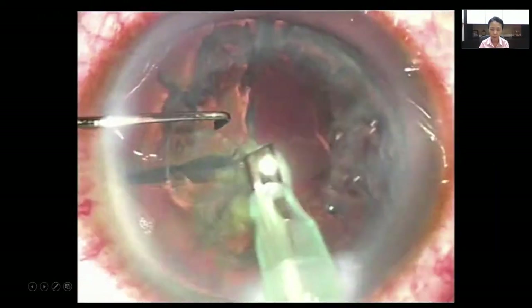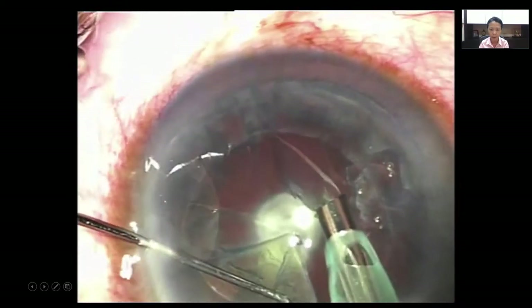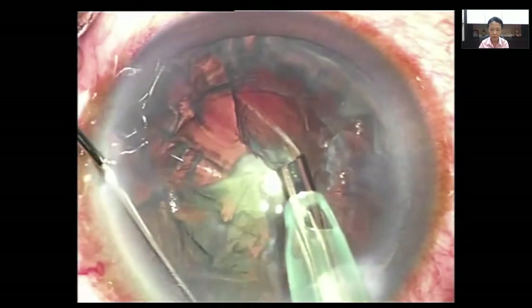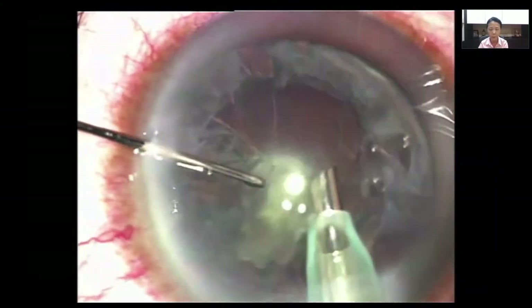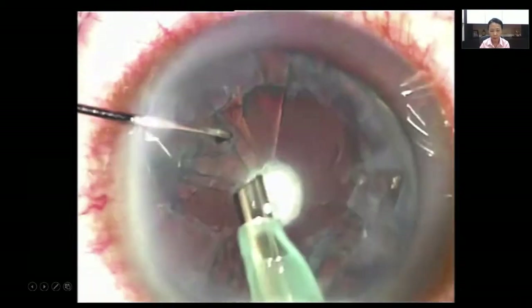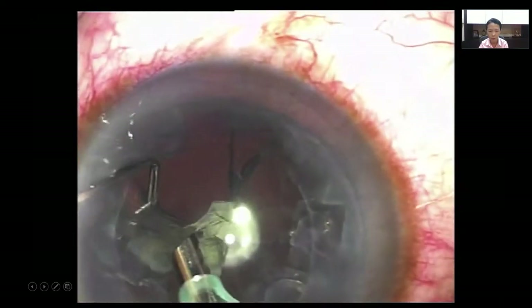Now this sub-incisional area is a little more difficult — that's why we've got viscoelastic under there to loosen up the nuclear fragment. We're just picking off the fragments and they come easily towards the center. We have removed the nucleus without any effort at all, and you can see there's been no rotation, so the posterior plate is still intact.